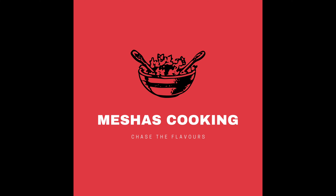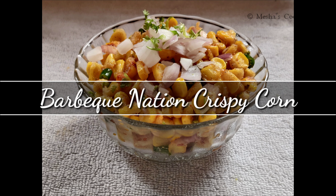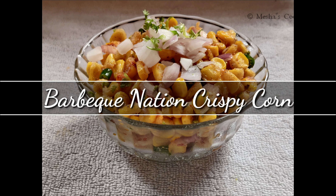Welcome to Mesha's Cooking. I am Ashwini. Now we are going to show you the Barbecue Nation crispy corn. Let's go to the video.